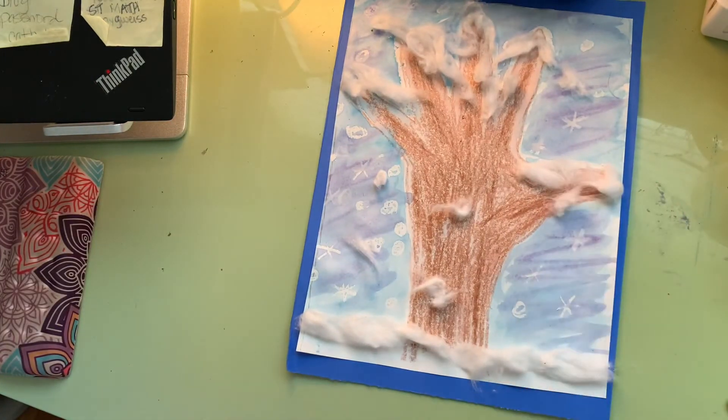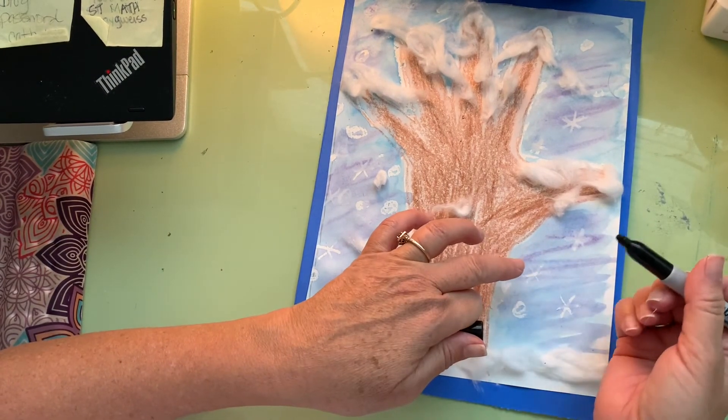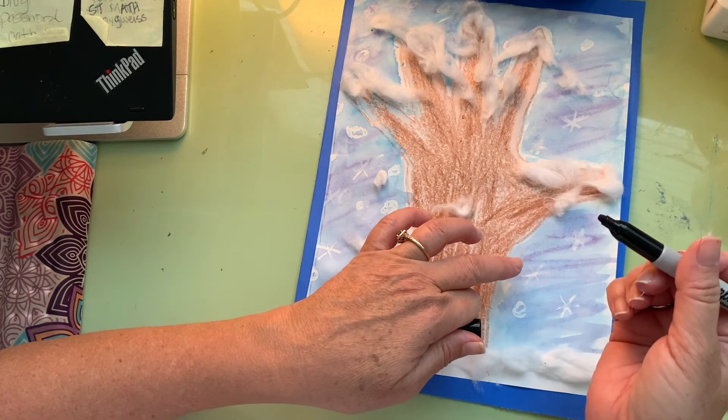Before I glue anything down, I'm going to write 'Winter Tree' — make sure the surface is dry. You can use a marker, crayon, or pencil.